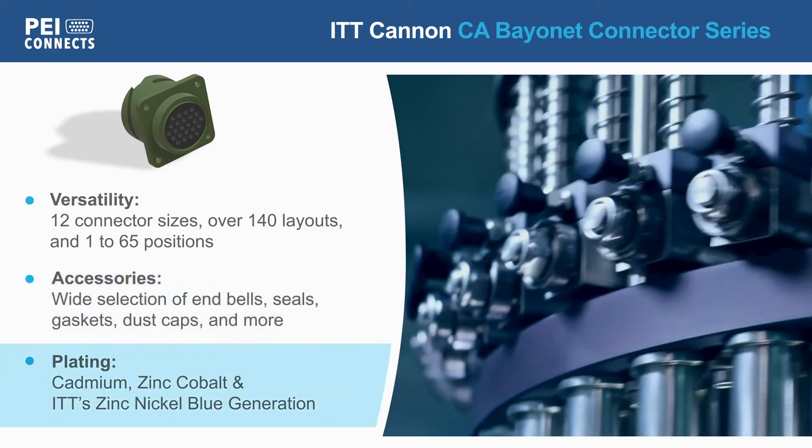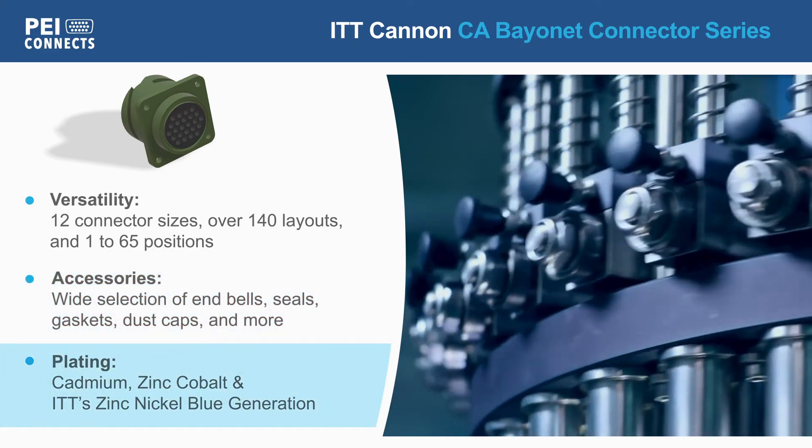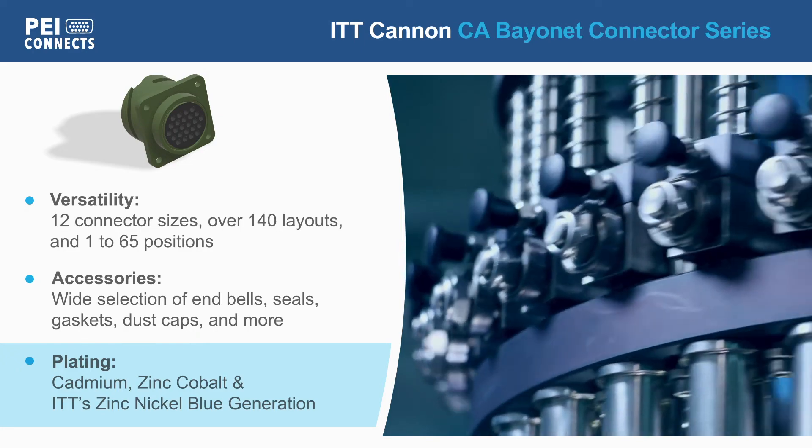ITT Canon offers the CA Bayonet Series with a variety of plating options to meet performance and material requirements.